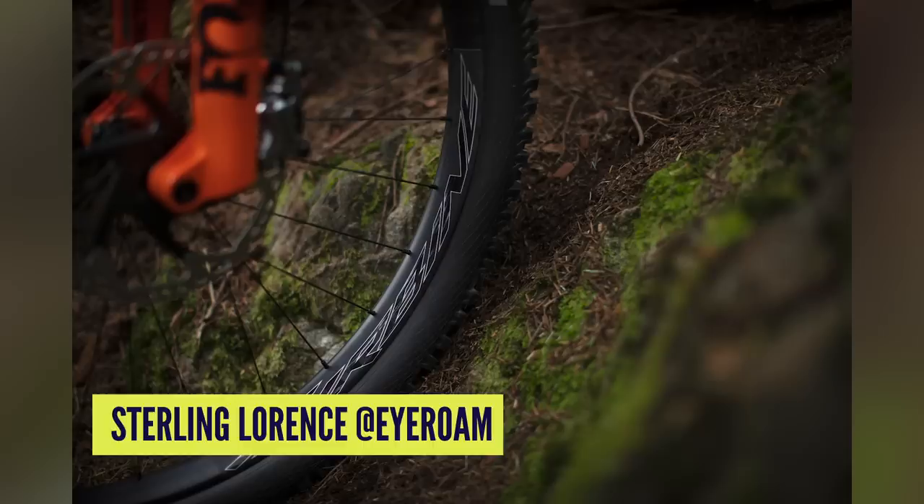Everything about these hubs is designed to be burly and last a long time. Interestingly, Race Face and Easton are actually the same company — Easton handles the road side of things and Race Face the mountain bike side. Easton used to make excellent wheels known as the Arc wheels, and these new Race Face ones are even better because they've got the new hubs.